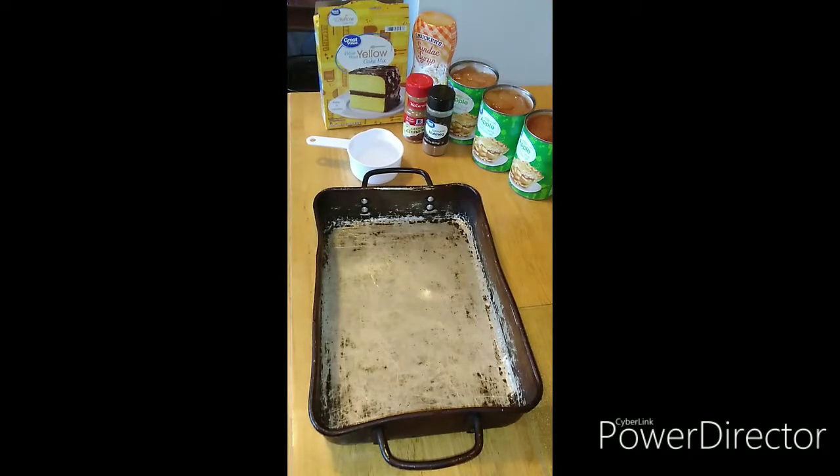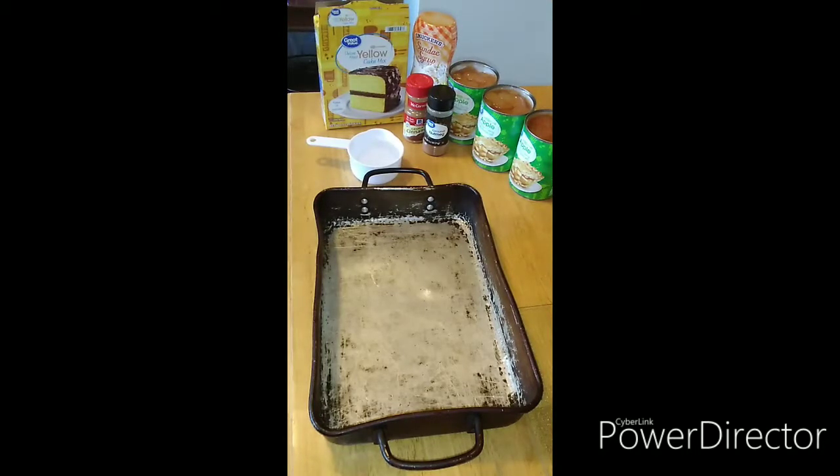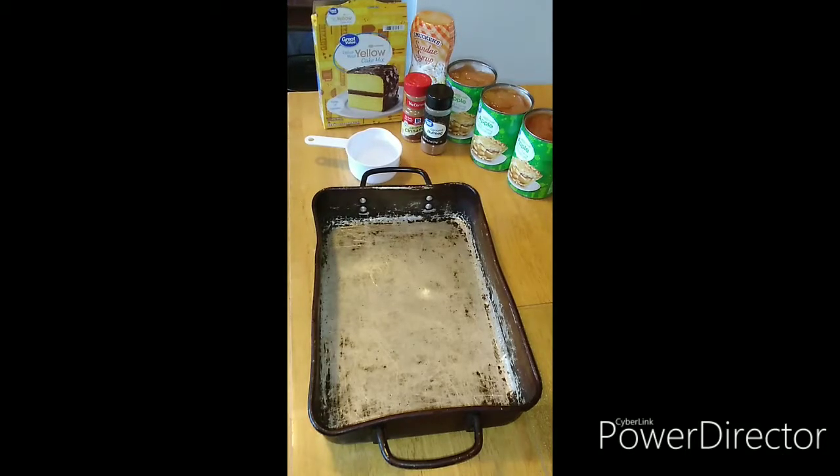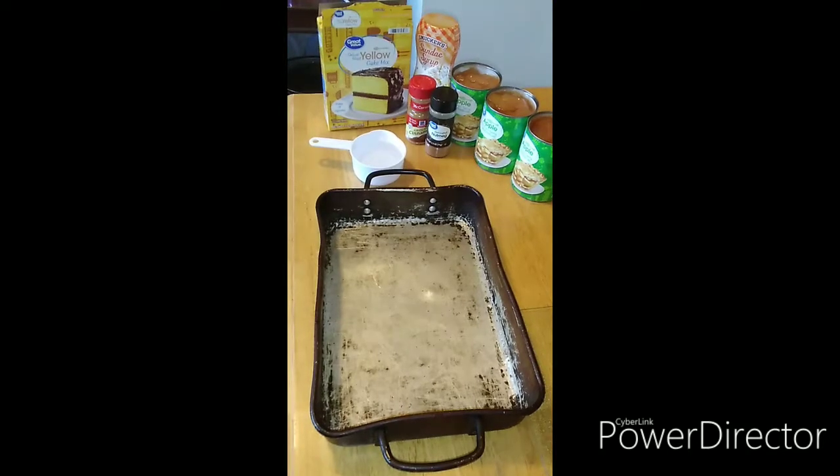Okay, as you can see we have a yellow cake mix, we got some caramel, we got some water in a measuring cup, we got some cinnamon, nutmeg, and three cans of apple pie filling. So as you guys can guess, we are making a dump cake today.